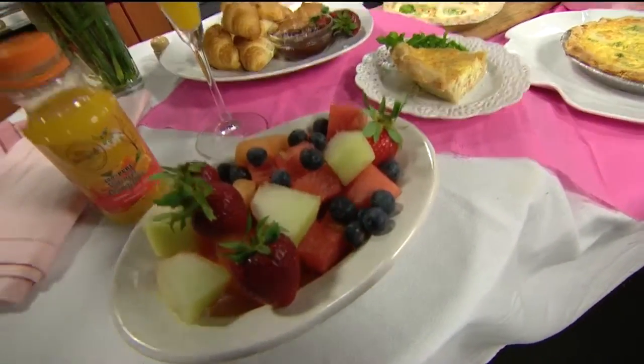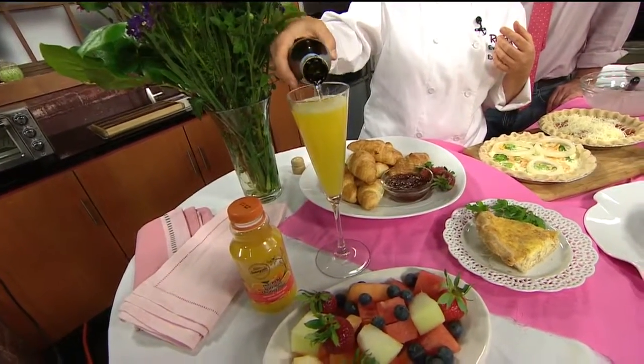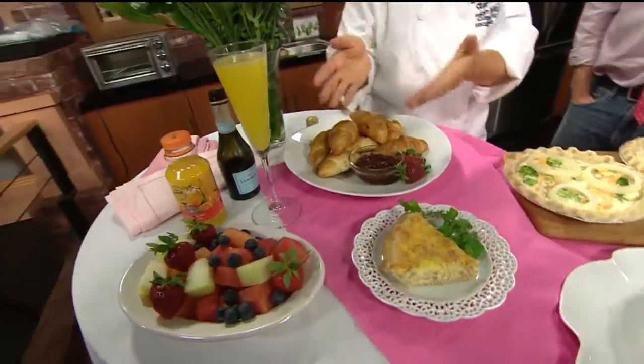And this would be my choice of beverage — a little mimosa here with some orange juice and Prosecco. Mom would love that. This is what I'll be having tomorrow morning! Very nice, very nice.